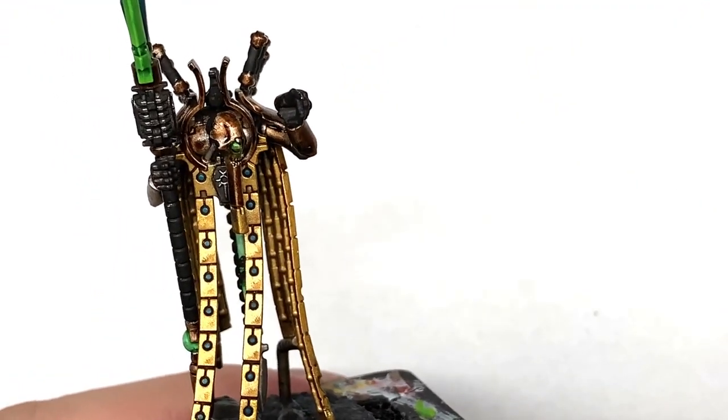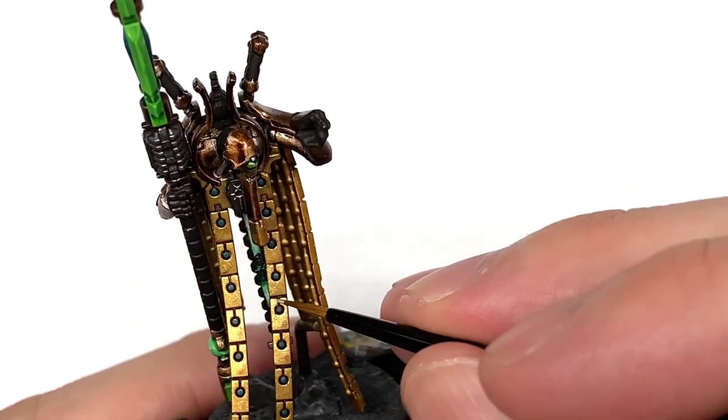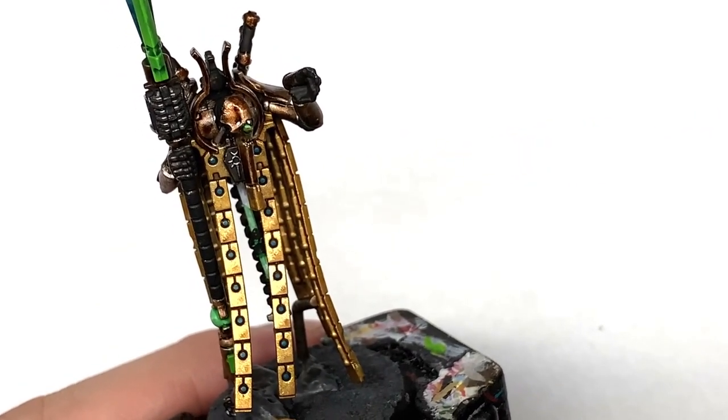Now we are going to be using some Citadel Liberator Gold to highlight the Retributor Armour. You want to be doing this on about 50% of the area that you've just reapplied the Retributor Armour on — specifically the top left of the gold sections.